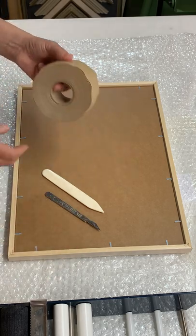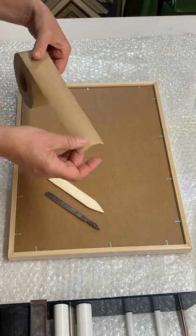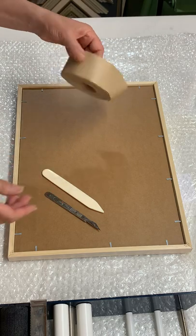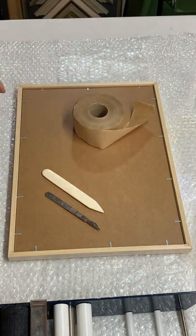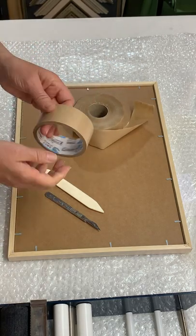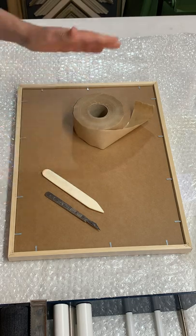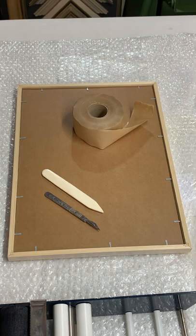You can use any tape to do this. I like to use a gummed tape — this is a dry tape that you wet to make it gluey and to stick down. But you could as easily use a self-adhesive tape and do the same job. There are lots of self-adhesive tapes on the market. The gummed tapes are pretty reasonable.